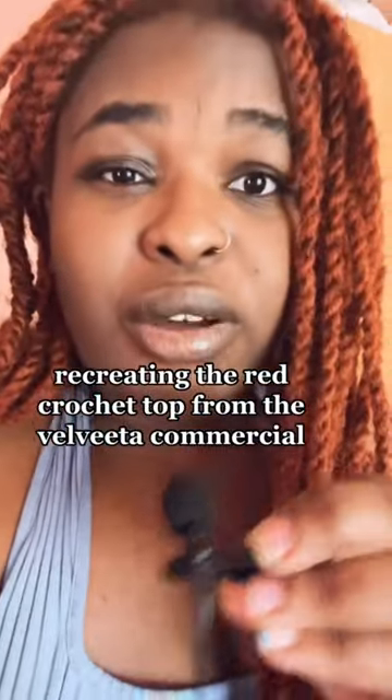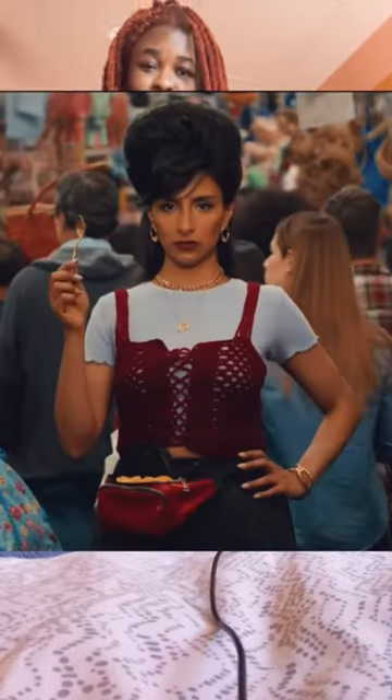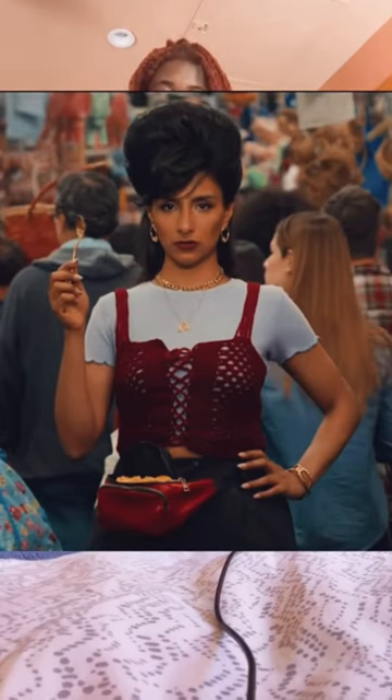I'm actually going to talk about something I'm crocheting right now — I'm recreating this top from a Velveeta commercial. I'll show a picture right here so y'all can see what the actual top is supposed to look like.